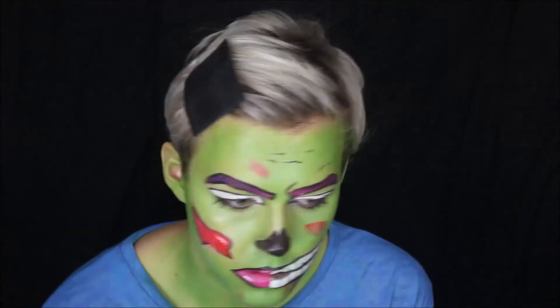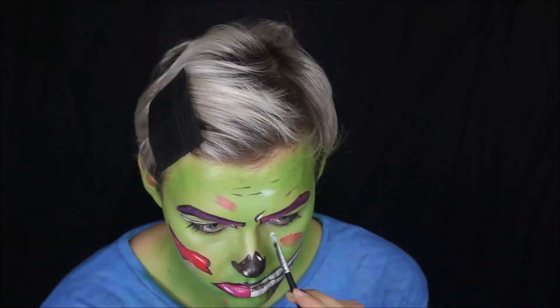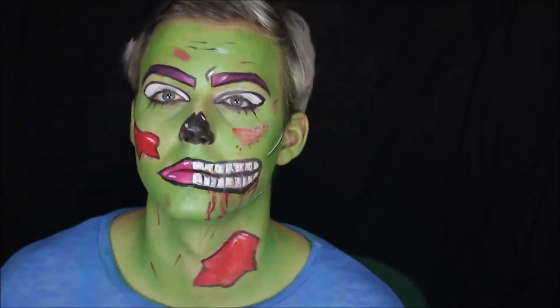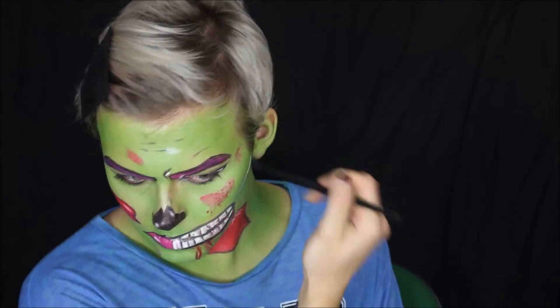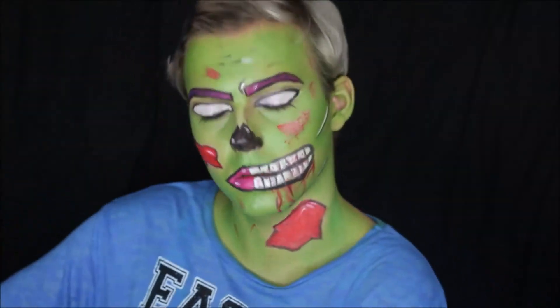Wherever you added some shading, add some highlighting to the opposite portion of it. You want your skin to look more like a comic book, cartoony style — keep it quite solid, with the white lines quite visible. Then just add blood wherever you want. My eyeliner smudged a little bit, so I took a little bit of eyeshadow and finessed around my contour points.